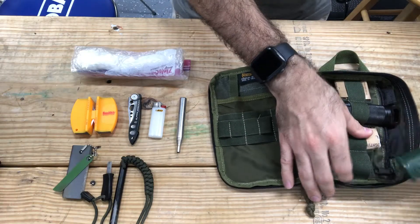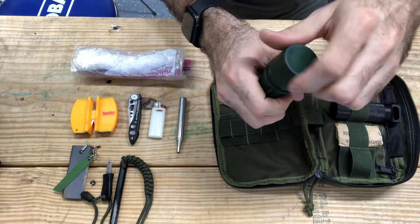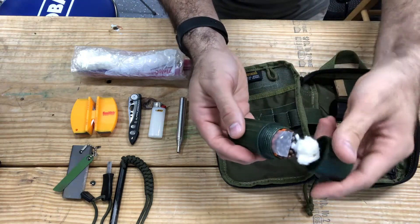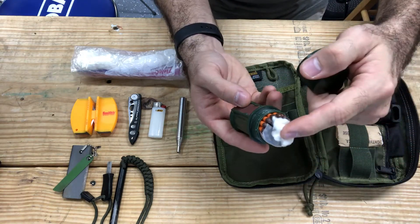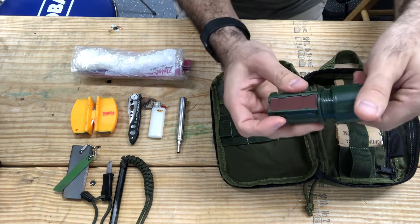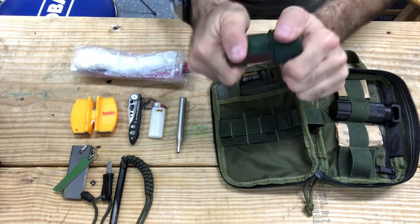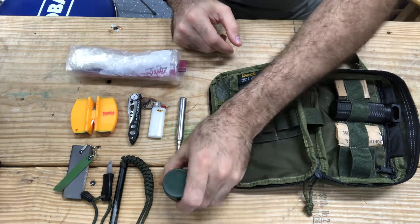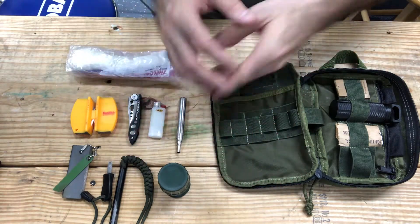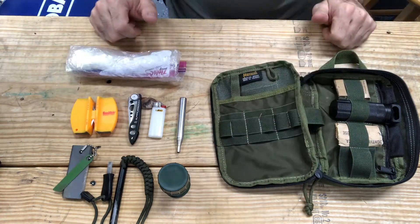Moving towards the other side, I carry stormproof matches. These things are great — and if you're not aware, these are waterproof. This container holds, I believe, 25 of them. There is a piece of cotton ball provided so that you can create your own tinder, and the striker is on the back. There is an o-ring on the lid that also prevents any moisture from entering the container. I don't always use them, only in the event that it's raining outside and everything else is drenched and I can't get a fire going.